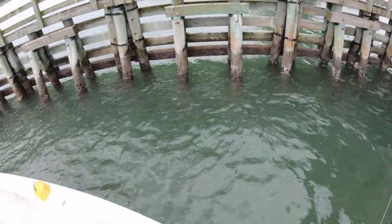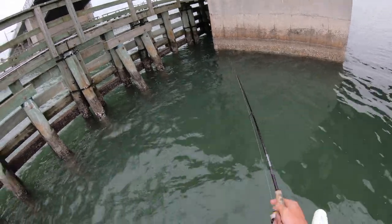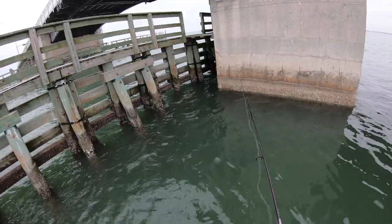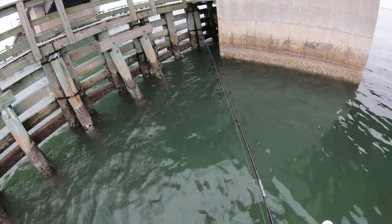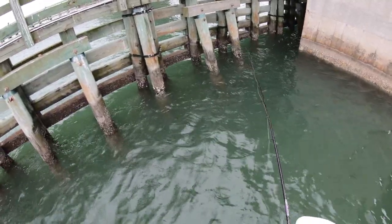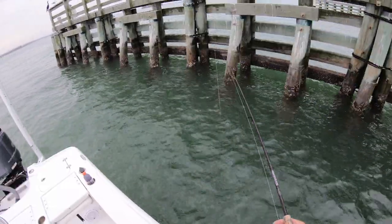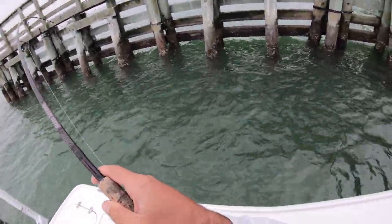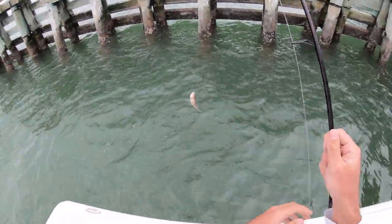I'm positioned right here. You can see the wood pilings covered in oysters and barnacles, and this big cement one right here. I'm going to try and shoot right in this little gap. Just letting it go down to the bottom — I'm in about 10 feet of water. Just popping around these pilings. There we go — what is that? It's a mangrove snapper.